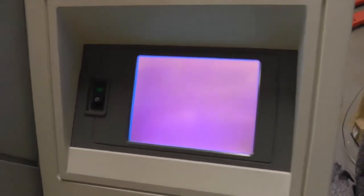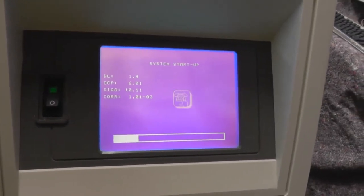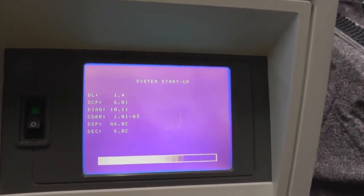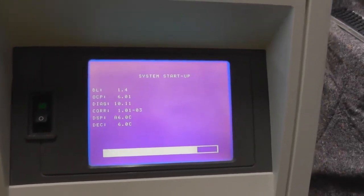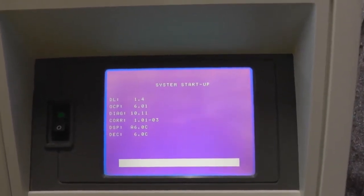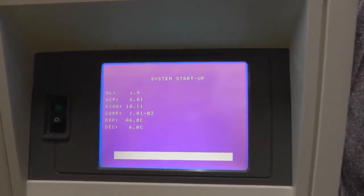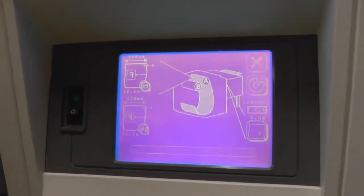Avantra — here we go. During the boot process, the Avantra is checking all the parts: the software, the motors, the sensors, the spinner — you can hear it starting now — the laser, and all the other parts. As soon as it is ready, we can continue with the next step: the rip. Let us wait for a moment until the Avantra is completely ready.